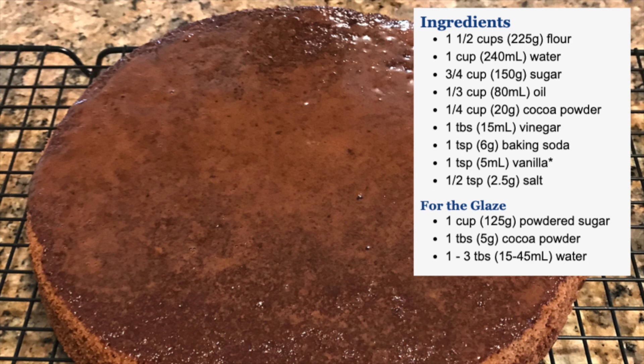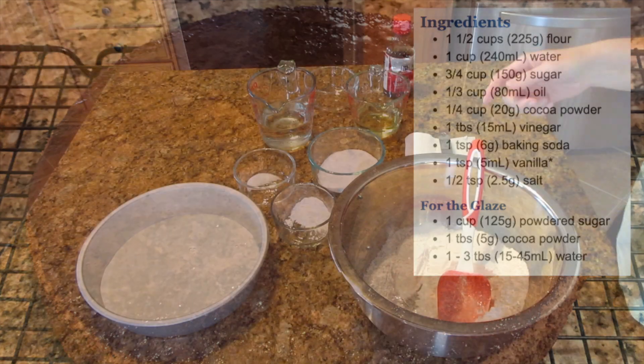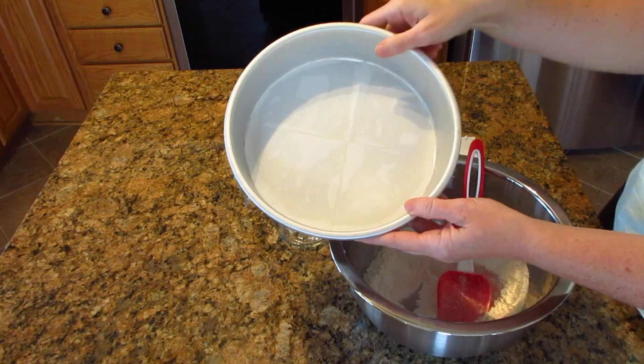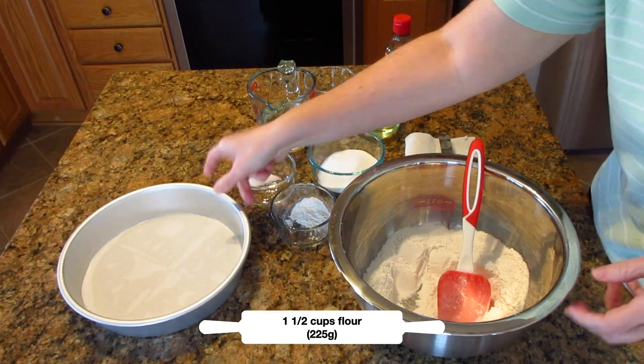Here are the ingredients — I'll include a link below that will give you a full written recipe and more details about this cake. Preheat your oven to 350°F or 180°C. I have a nine-inch pan that I've greased and lined with parchment paper. You can also use wax paper. That's 23 centimeters. You can also use an eight-inch or 20-centimeter pan.